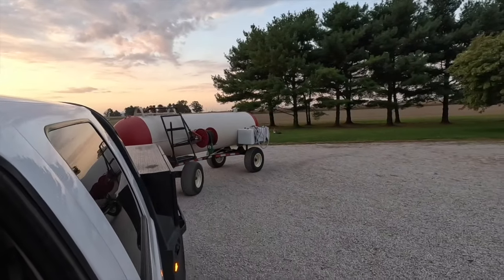Grandpa's hooking us up to the Thunder Creek. All righty, let's go to the field.